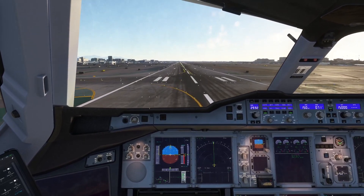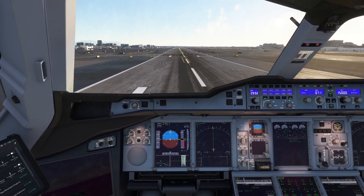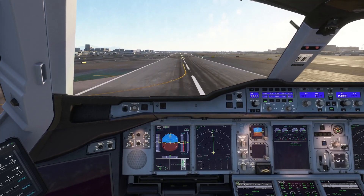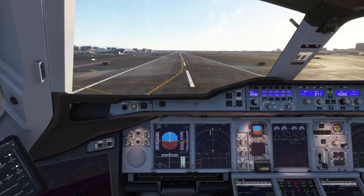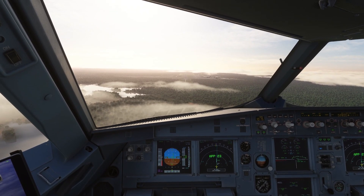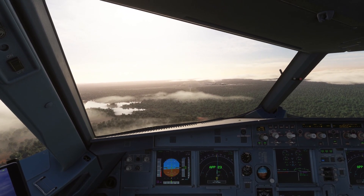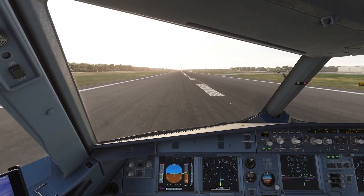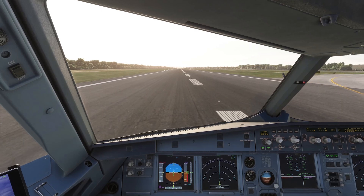Even in virtual skies, safety is paramount, and VRAS is here to ensure we never miss a beat. In this video, we're diving deep into VRAS by Land 3 Simulations, a game-changing add-on for Microsoft Flight Simulator that elevates your virtual flying to new heights. Whether you're piloting the Majestic A380X or any of your favorite aircraft, VRAS enhances your situational awareness with real-time alerts and information. Stick around until the end for an exclusive 10% discount code available only here.